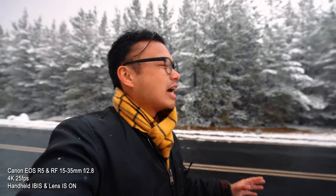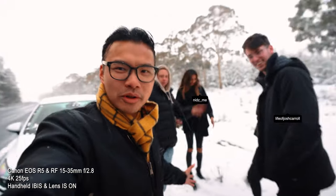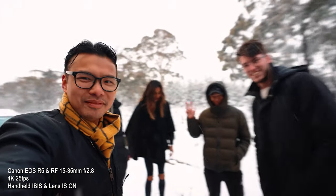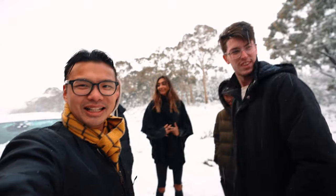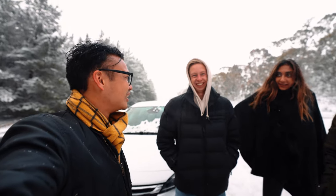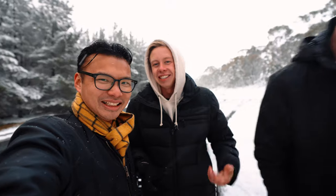We're at a forest, pulled over, and it's bucketing down with snow — looking pretty magical at the moment. Here with some crew. Thoughts on the R5 since you've tried it? This is the first time I've actually played around with this camera. I've been wanting a new camera that does good video, because my Sony just doesn't — the color science just isn't there and I get frustrated with it. And I think I've fallen in love with this camera.